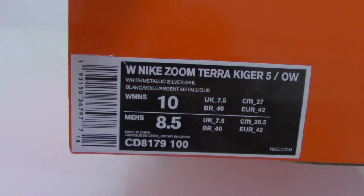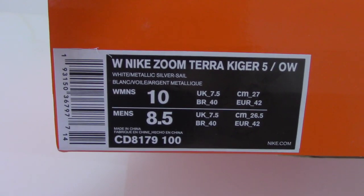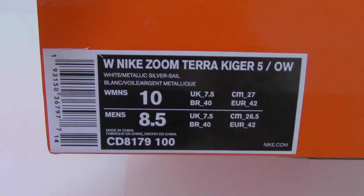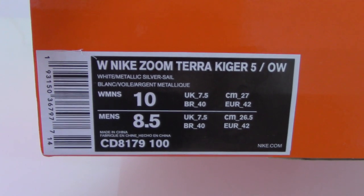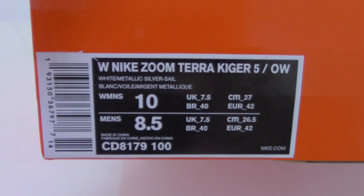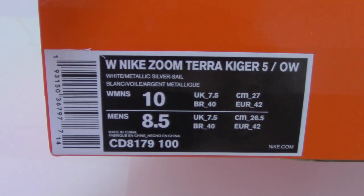And finally, this side has the side tag. You can see this is the leg zoom. And this one is size 8.5.